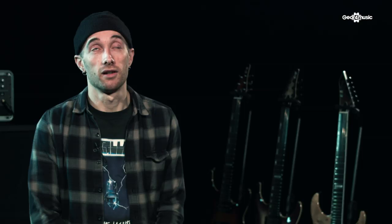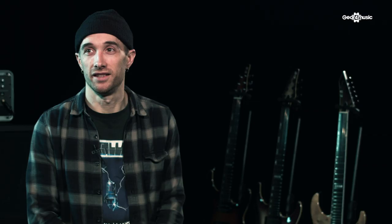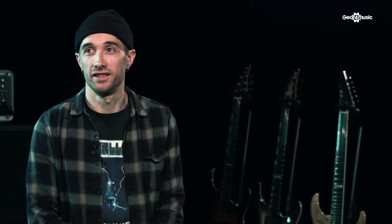I've got a custom shop ESP that I love, but more recently I got back an M2 that I had in like 2007 — it's just so comfortable. There's more nostalgia with that one. I'll go with the M2.